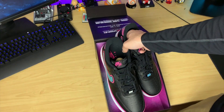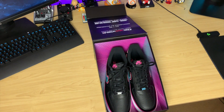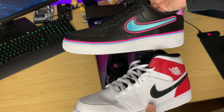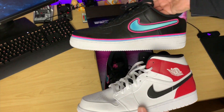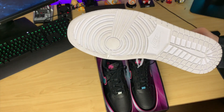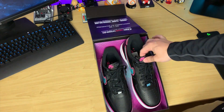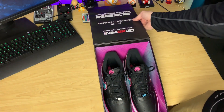It would have actually been really cool to get them as a Jordan One instead of an Air Force One. Like, imagine this colorway on that kind of shoe — it would have been way, way cooler, because I prefer those. I've never liked how thick the bottom is on an Air Force One. But I'm not complaining — having one of these is really, really cool, and I'm really thankful that 2K actually sent this through. It's just a really cool gift.